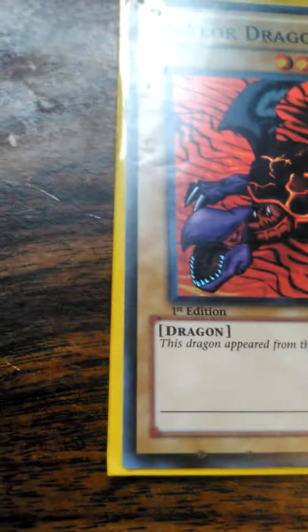And then I have a Meteor Dragon - no numbers at the bottom. And then another Meteor Dragon - no numbers at the bottom. These are both first edition again. You guys can see these cards, and again another one - no numbers at the bottom, no serial number.